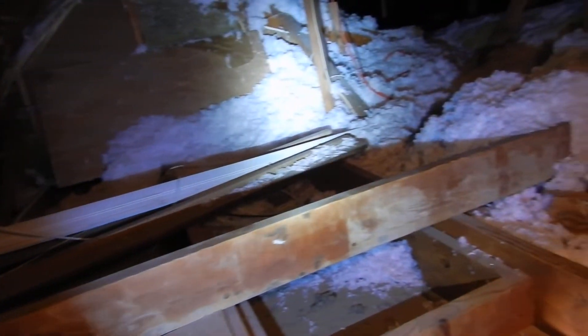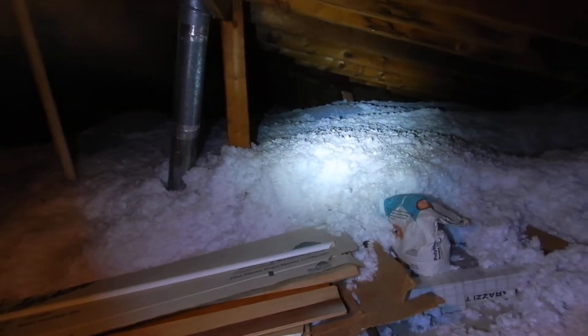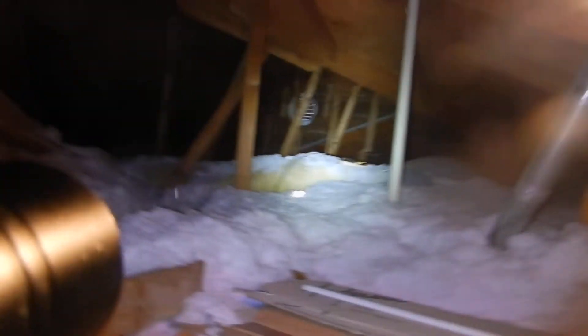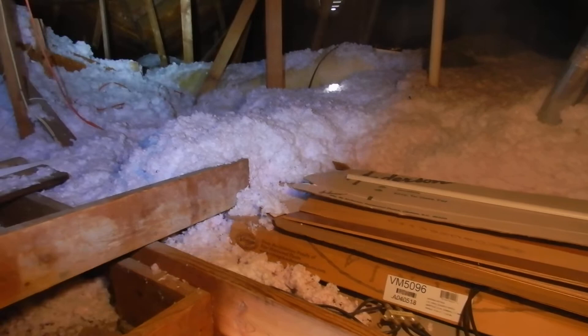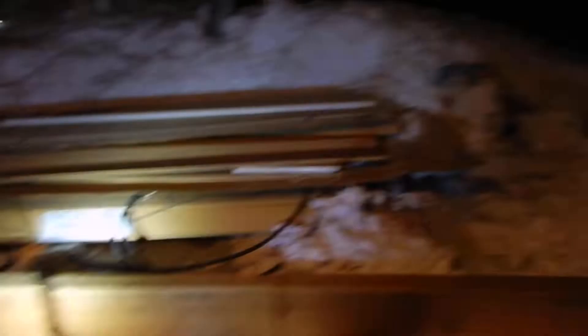We've got a little bit of insulation down. The air conditioning duct has been covered with new insulation, which tells me insulation was added on top of old insulation rather than vacuuming out the old first. And I'm not seeing any baffles for the soffit vents.